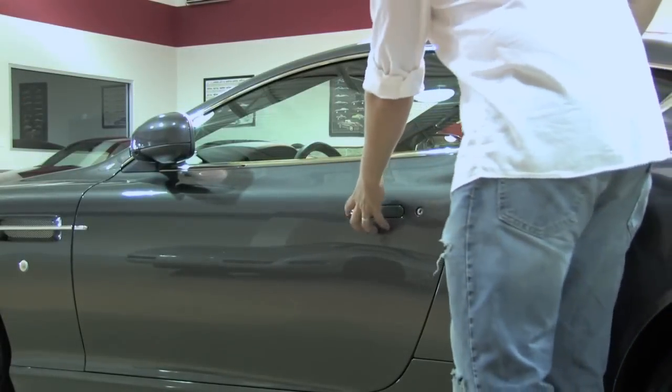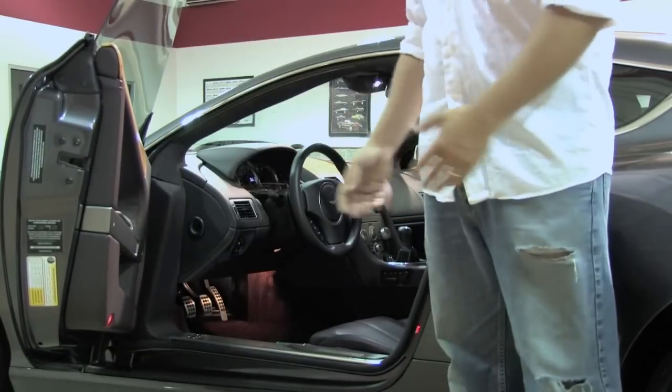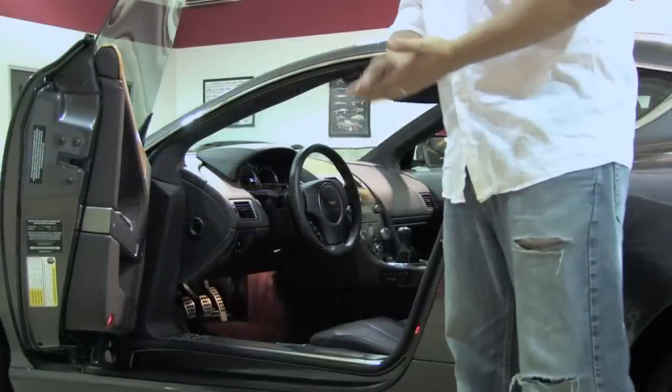This is kind of an unconventional door. As I was recently corrected, the reason they've designed it this way is to make sure that the doors clear the curb, which does make sense. I hadn't been told that previously, but that makes perfect sense.